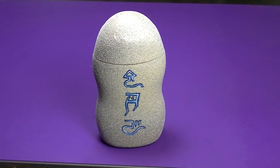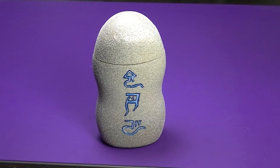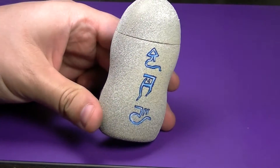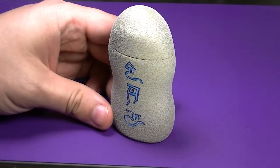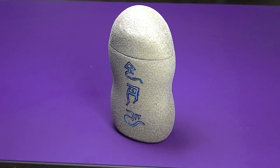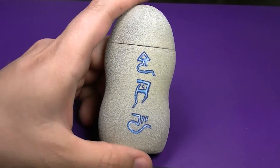Hey guys, Dave from Wolfheart Hobbying here, and today I've got a terrain tutorial for you on how I made my Eldar rune stones. This is a very fast, easy piece of terrain to make. You can make a bunch of them within an hour or two, and you're also going to be using recyclable materials, so let's dive right in.